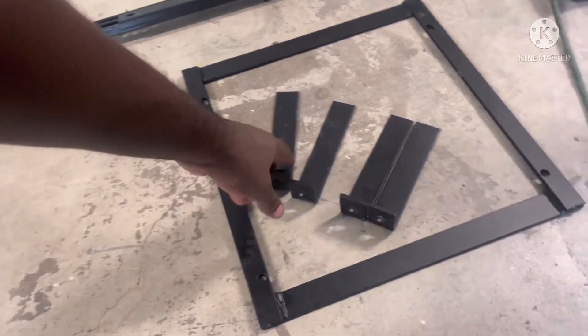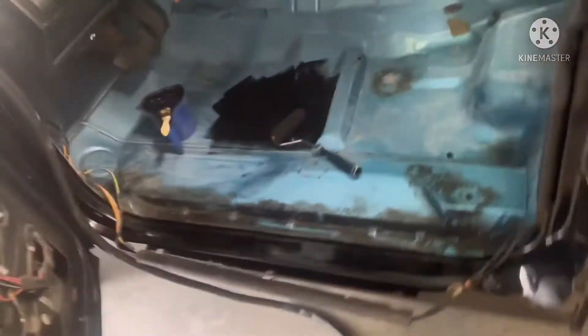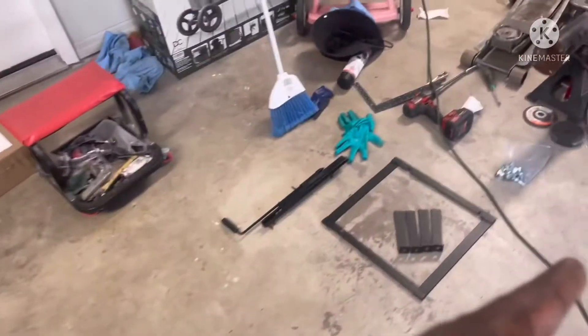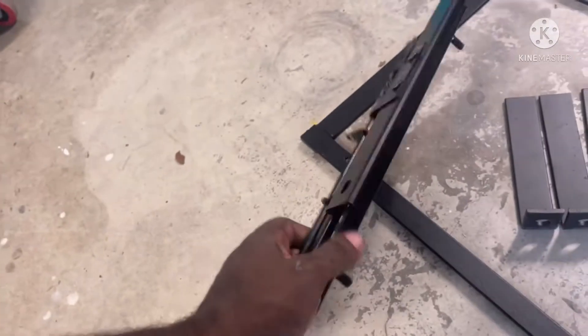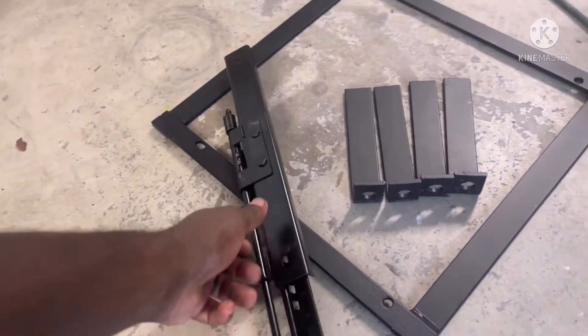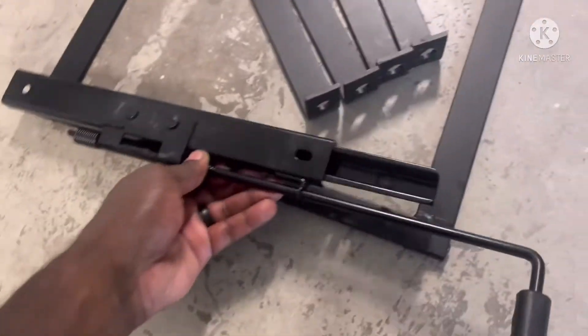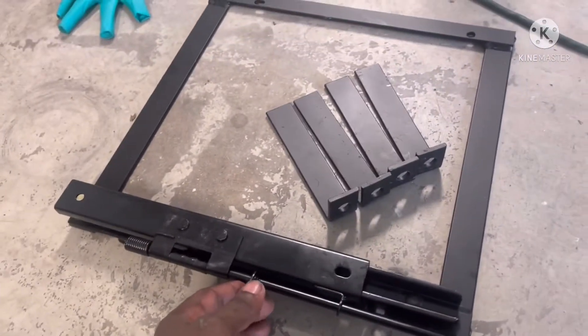I got these bucket seat brackets from TMI/LMC — they're sold as an add-on to the bucket seats from TMI through LMC. One side lines up perfectly with the factory bolts, but the other one you're gonna have to drill and tap holes and weld these brackets in. Then it comes with slider mounts so you just mount the sliders in and you're able to slide your seats forward and back.